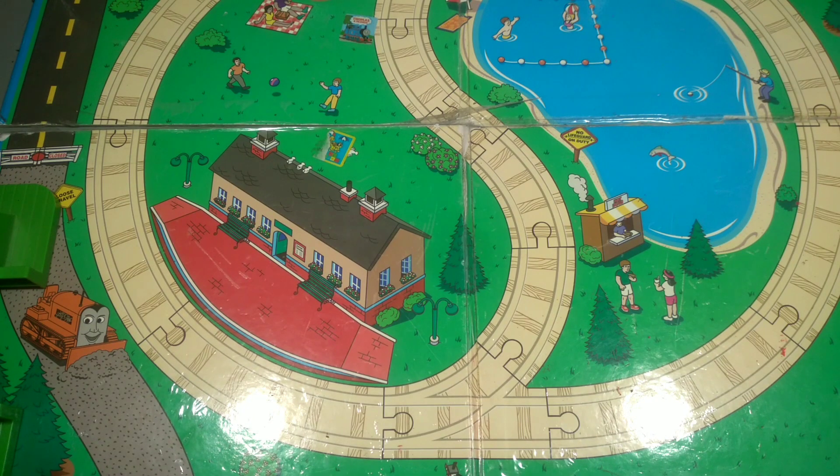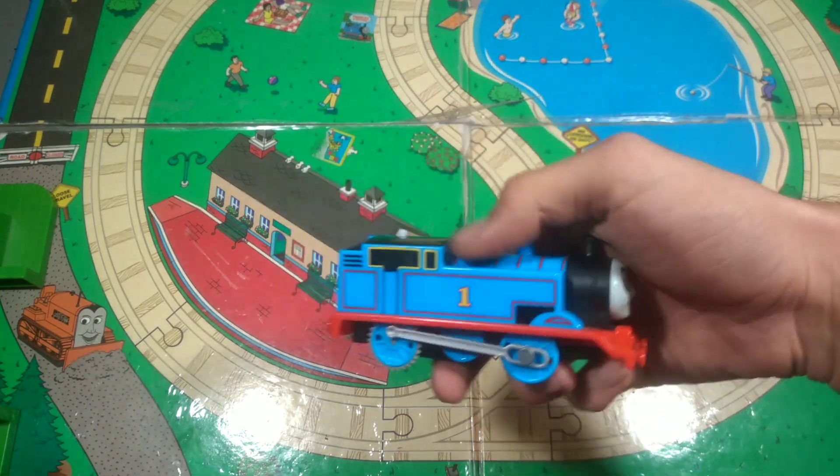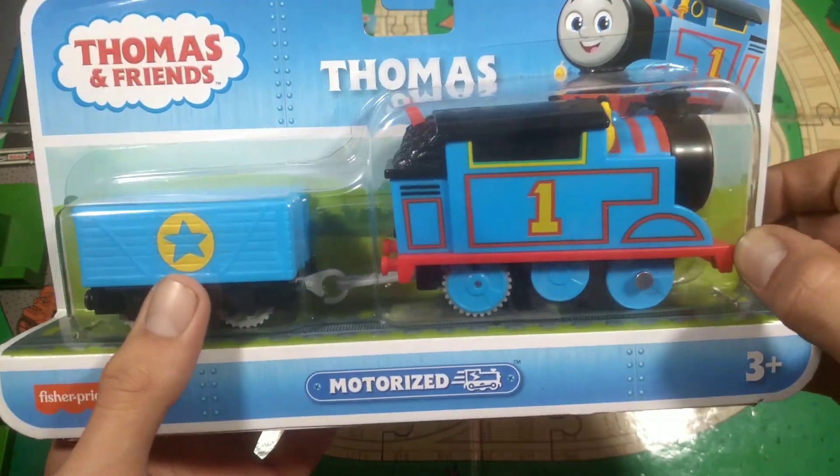Hey guys, it's Dieselworks123 here and today we are going to be looking at the Trackmaster Thomas. Oh wait, no no, not this one. We're talking about this one — the brand new All Engines Go motorised Thomas.